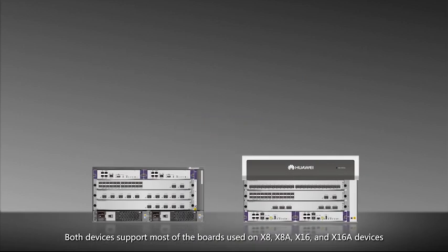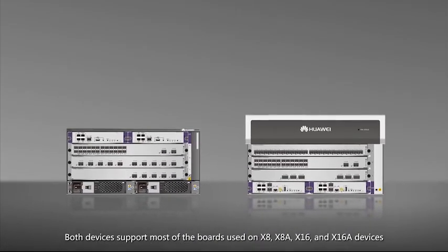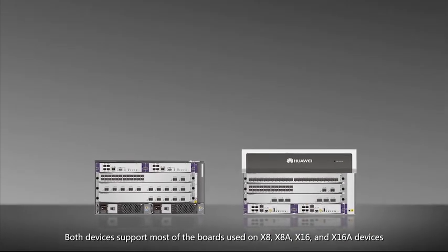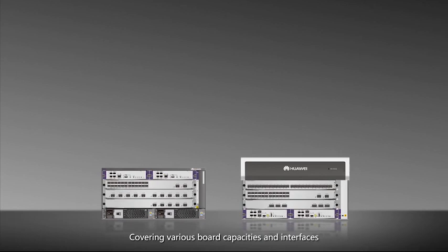Both devices support most of the boards used on X8, X8A, X16, and X16A devices, covering various board capacities and interfaces.